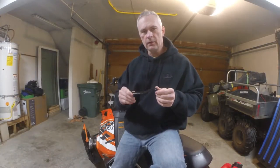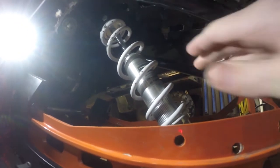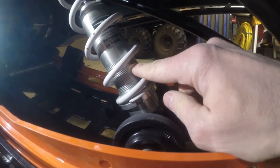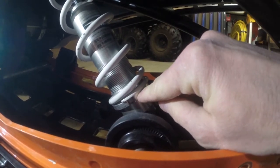This is the wrench we're going to use to tighten the spring on the middle shock on this particular Polaris. Here is the shock that we're going to be adjusting. Right here is the threads and the locking nut is all the way to the bottom.